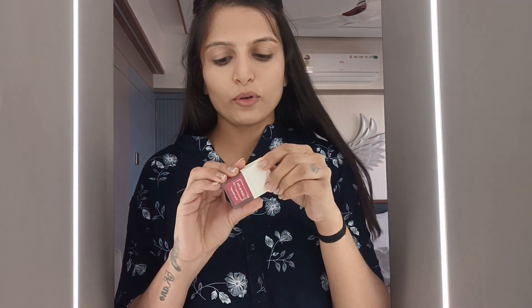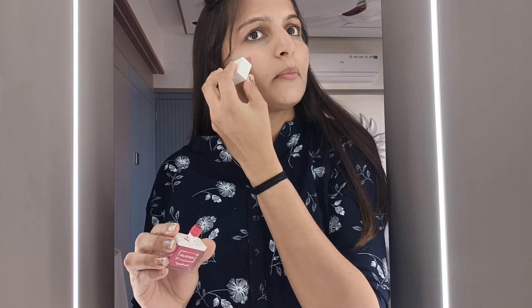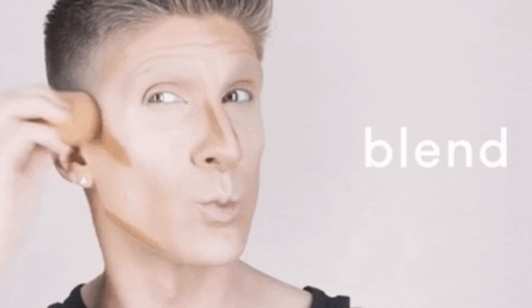So stay tuned! In the next step we apply blush — today we have liquid blush. We apply our blush to the face.